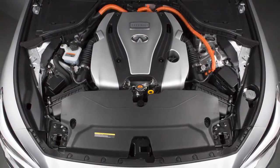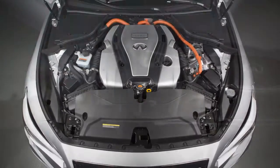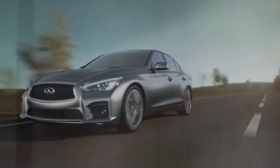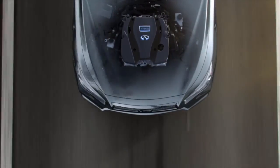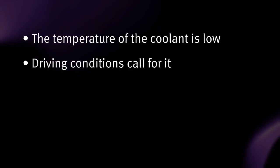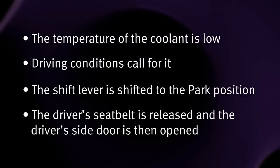The gasoline engine starts and stops automatically. It may stop during low-speed driving, deceleration, or when the vehicle is stopped. The gasoline engine may automatically run if the level of remaining charge in the lithium-ion battery is low. In such a case, the engine runs to charge the lithium-ion battery and to provide power to drive the vehicle. It may also run if the temperature of the engine coolant is low, driving conditions call for it, the shift lever is shifted to the parked position, or the driver's seat belt is released and the driver's side door is then opened.